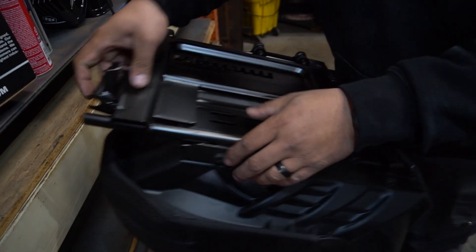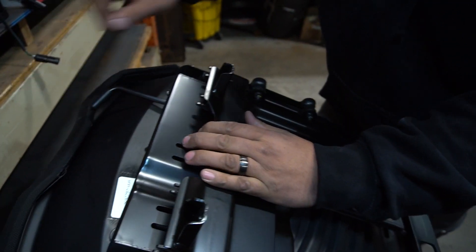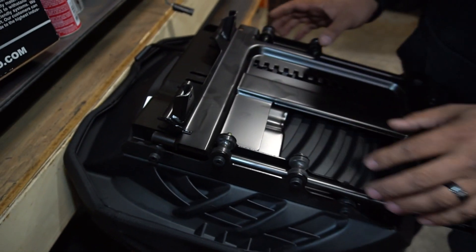Once you get those two out, you're going to take your sliders and bring them all the way back. That way you can access the front two bolts with the same 10mm socket. You're going to be able to remove those and have your entire slider assembly come off.